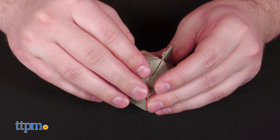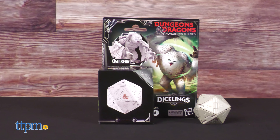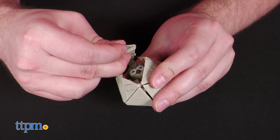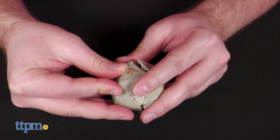Are you a big D&D fan looking for a great desk toy to properly broadcast your love of the game? Look no further than the new Dungeons & Dragons Honor Among Thieves Dicelings line of transforming toys from Hasbro.